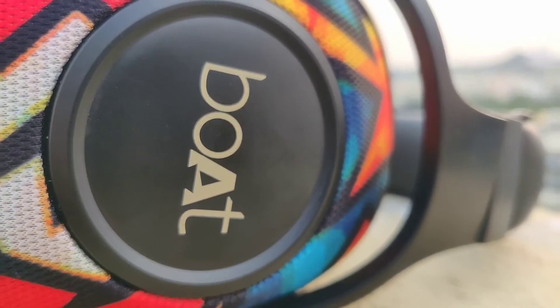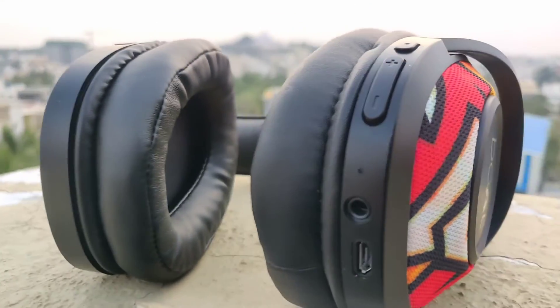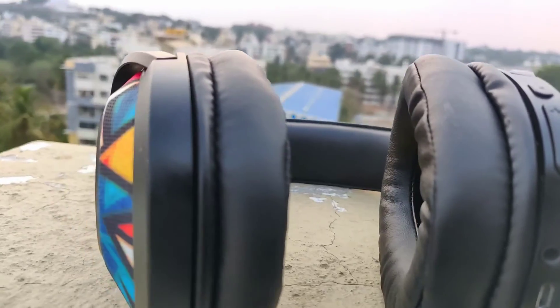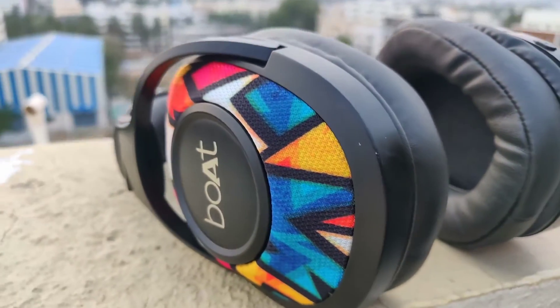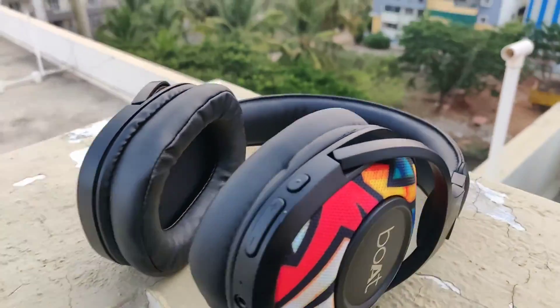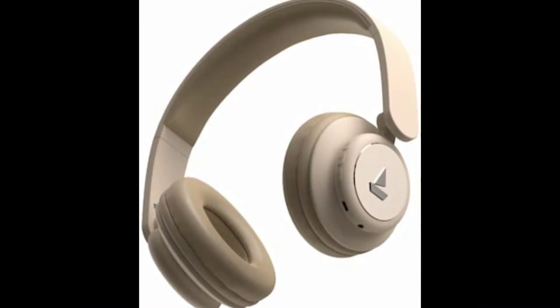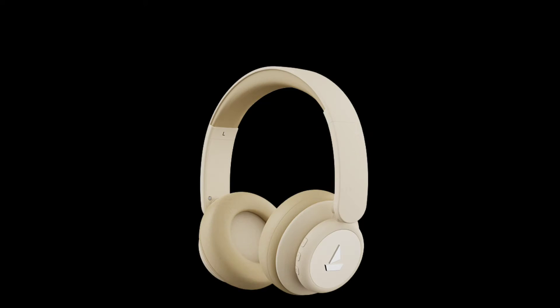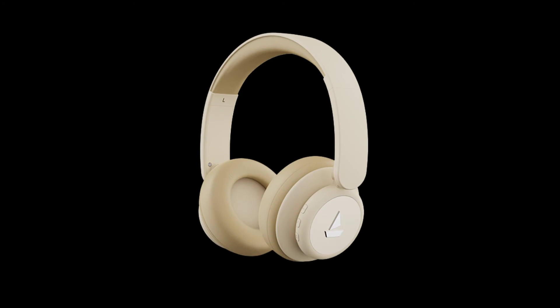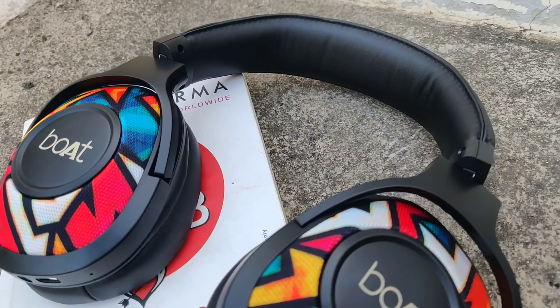Before buying, I was confused between the 450 Pro and the 550, but I bought the 550 because they are over-ear headphones and they also look better than the 450 Pro. That's it for this video — if you have any doubts, comment down below. If you want to buy these headphones, the link is in the description box. Thanks for watching, I'll catch you in my next video — peace out.